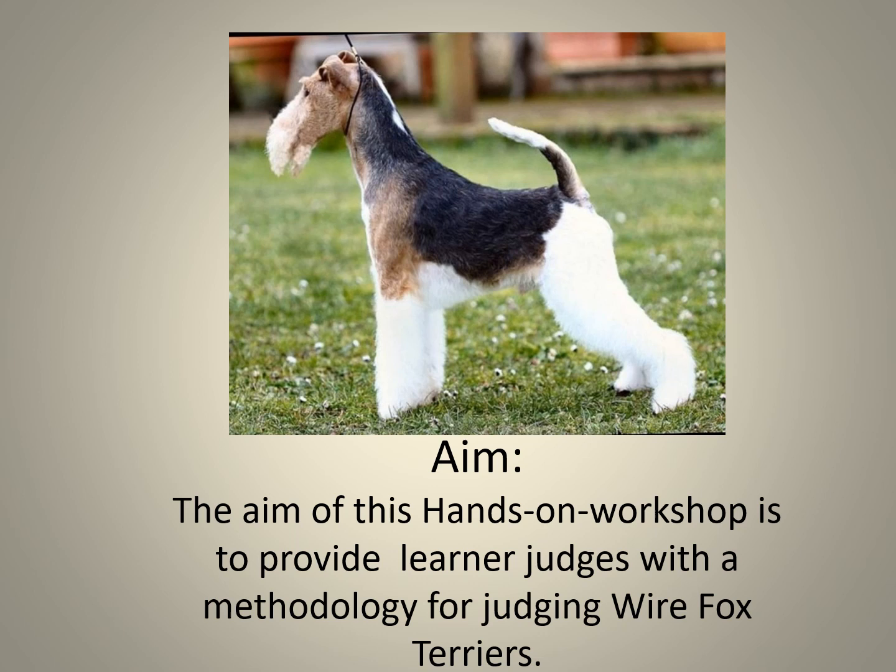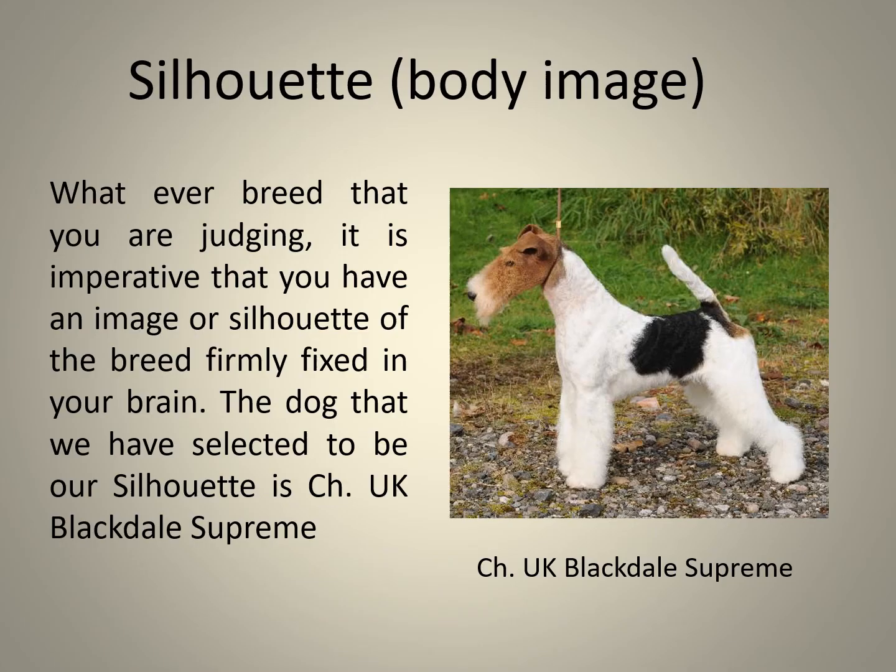The aim of this hands-on workshop is to provide learner judges with a methodology for judging the Wire Fox Terrier. We need to have selected an image of a Wire Fox Terrier which we believe is the best representative specimen of the breed — perhaps internationally even. For the purpose of this exercise, we have selected Champion UK Blackdale Supreme.